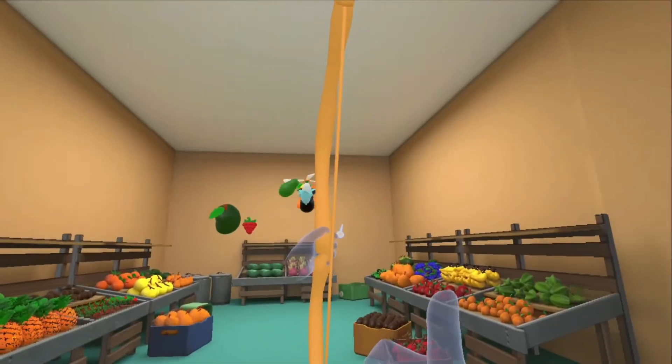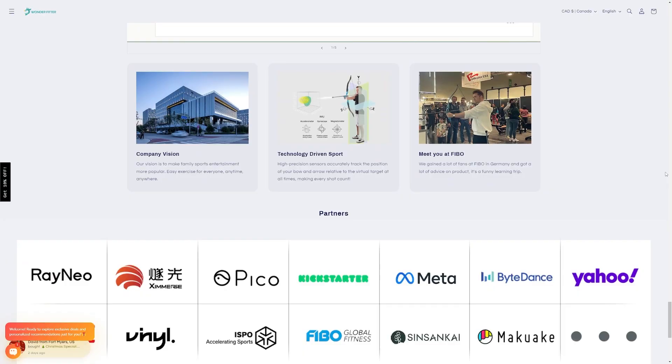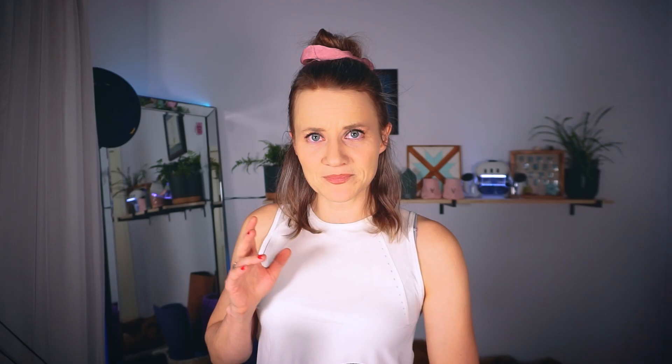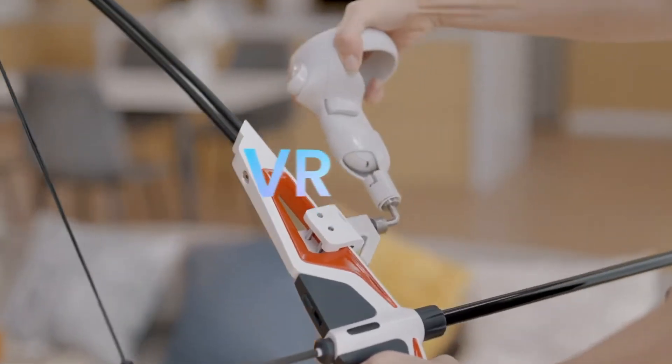For now the only hints we have is that both Meta and Pico are listed on the Wonderfitter website as partners, and there's this weird device I got in my box — the only thing I can think of it being is some kind of attachment for a VR controller.